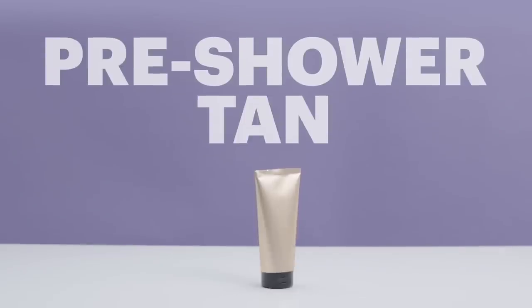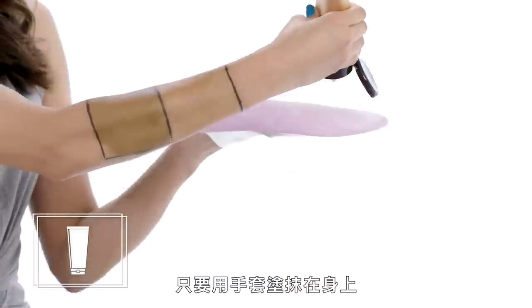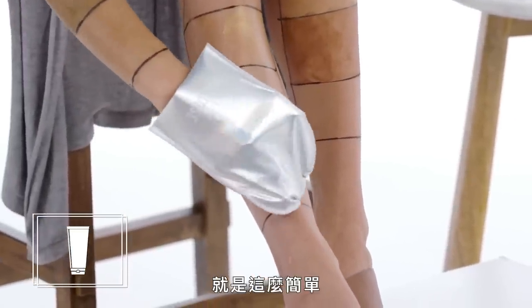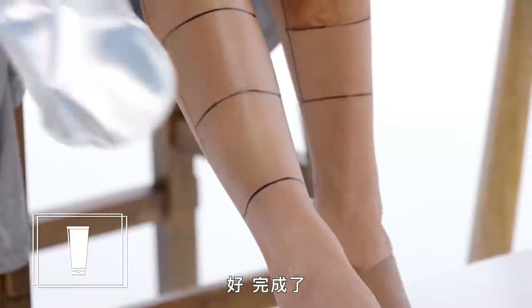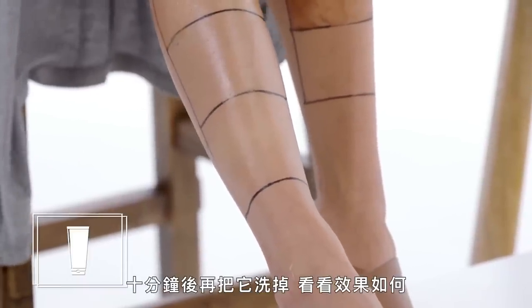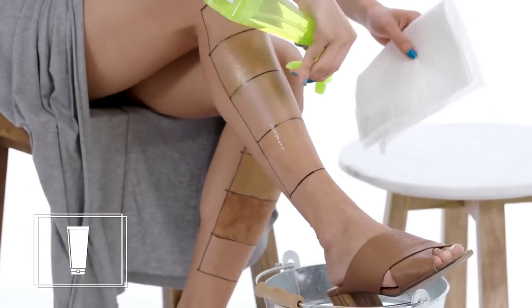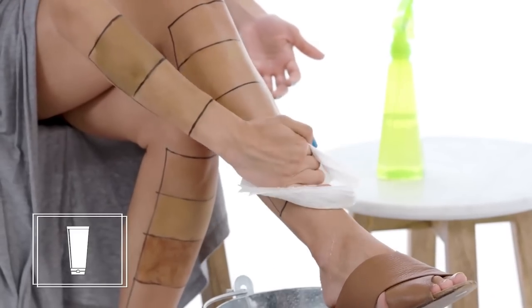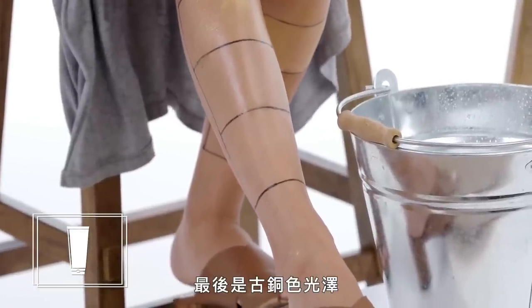Pre-shower tan. This one is extra cool for anyone who's like, 'I'm just too lazy to tan at home.' Using a glove, all you have to do is put it on, wait 10 minutes before showering, and then you just wash it off. It's super simple — all you need is a mitt. We'll rinse it off in 10 minutes and see how it turns out. 10 minutes later — you can't see any results here, but the color actually developed over the next 24 hours to leave a bronze glow.